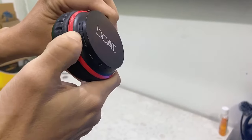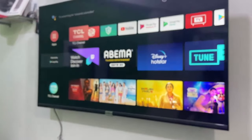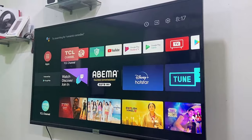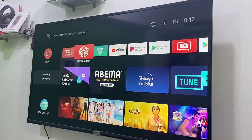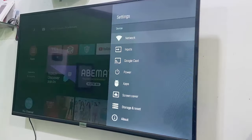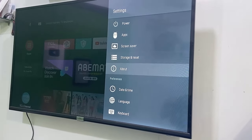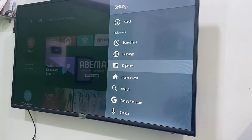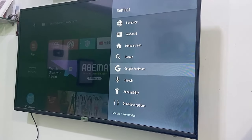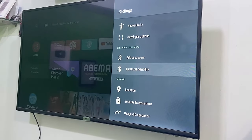After turning on your Bluetooth headset, go to your TV settings. Scroll down and find the Bluetooth or add accessories section. Now select the add accessories option.